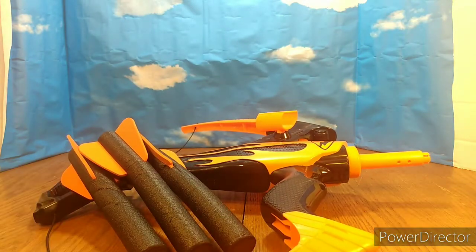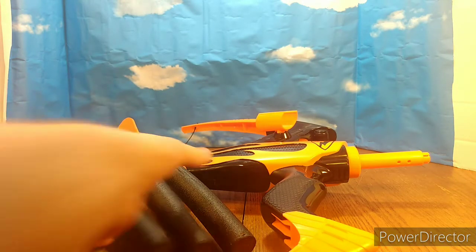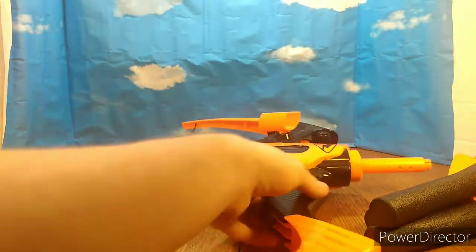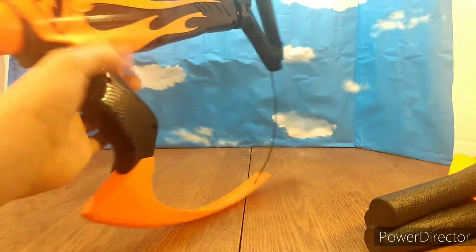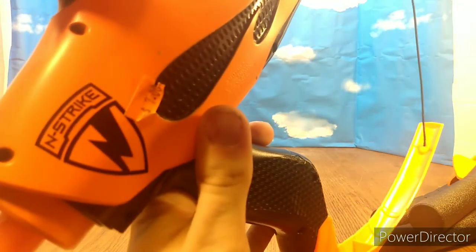This is a really good find. The Big Bad Bow — I've always wanted one. I've never owned one before, I've never even seen one before. I love this. $7 — there's the price tag right there.